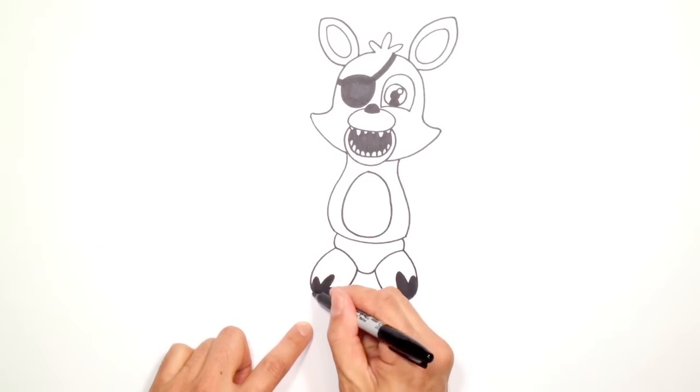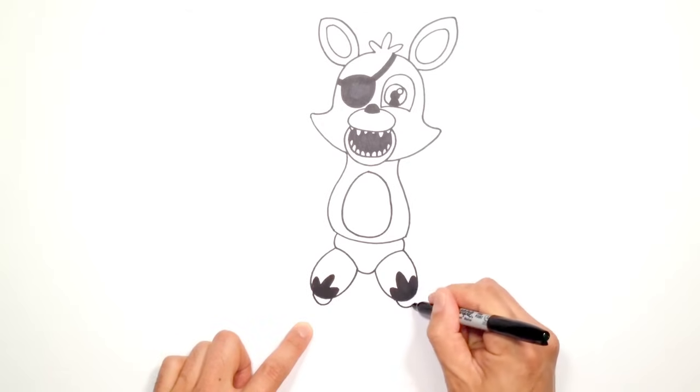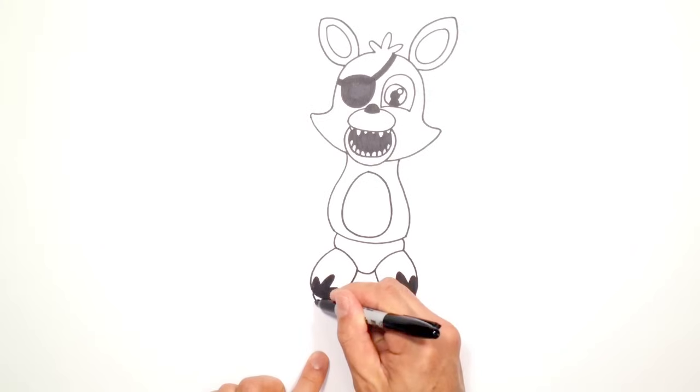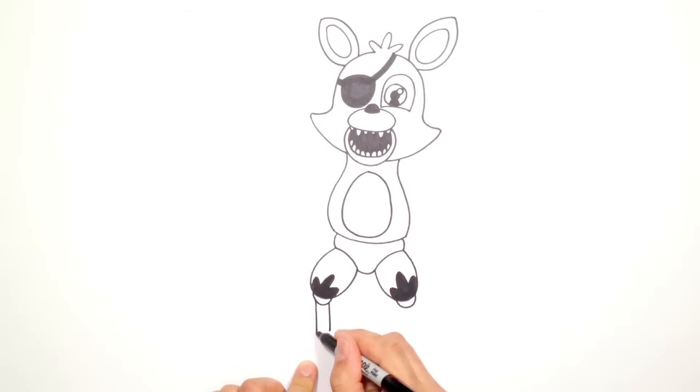Let's draw on some kneecap joints. Over here I'm going to draw a little curve, and on the right I'll do the same thing. Now let's draw in the shin bone — just inside I'm going to draw a line going straight down, and on the right going straight down as well. I'm going to connect these two points with a slight curve.